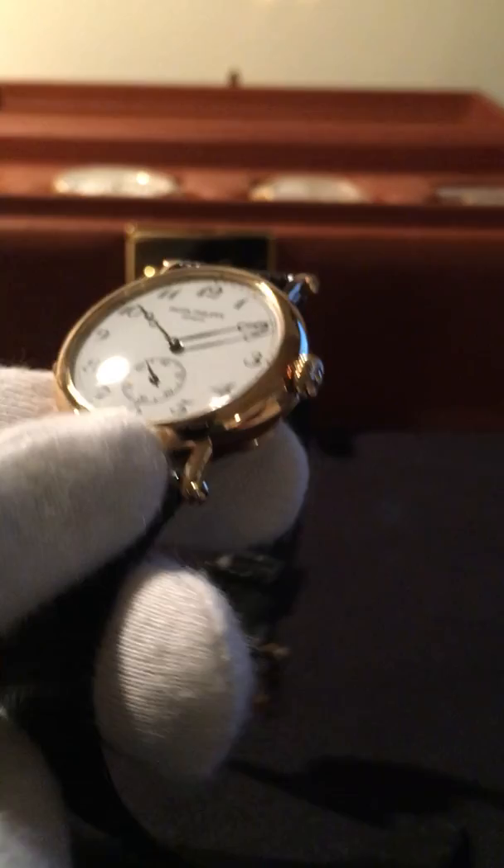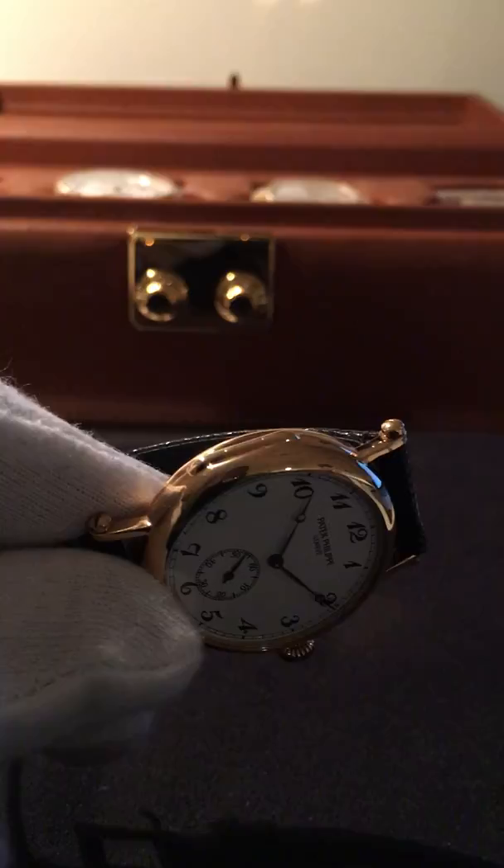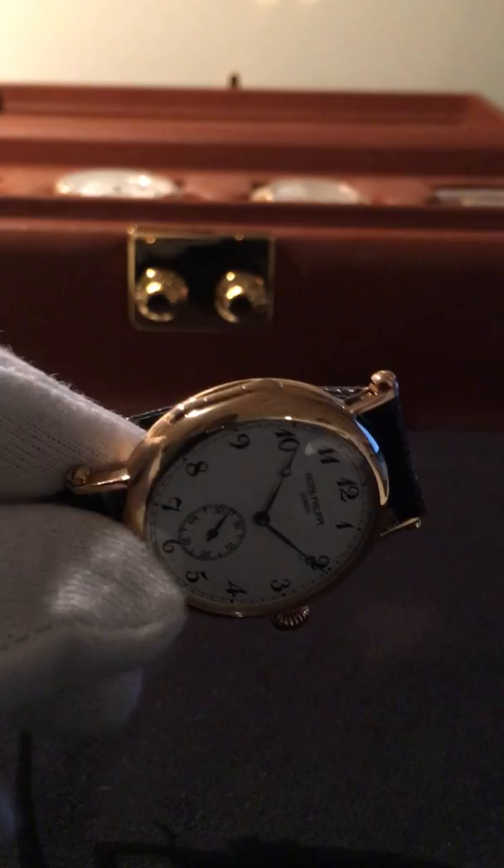It has what they call a turban crown — it's shaped like a turban, which makes it easy to wind. This watch also has screw-down straps. A lot of people like to say that screw-down straps are really just for heavy, bulkier watches.